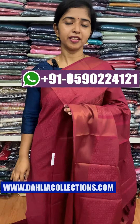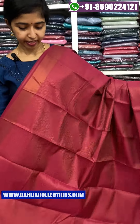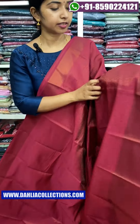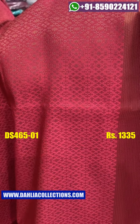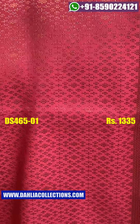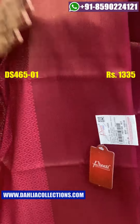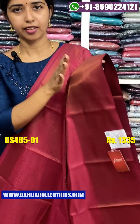The first one is a burgundy shade. It's a heavy weight copper design with a pattern. It's a heavy height of copper and soft silk, with a body that's heavy.